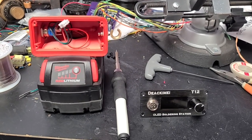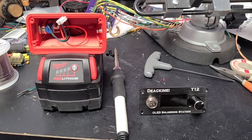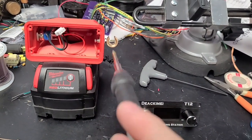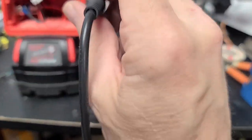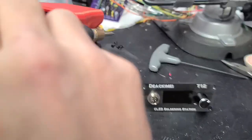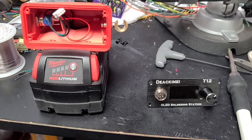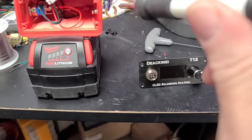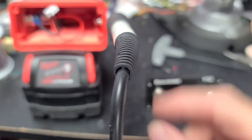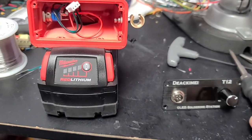Just real quickly wanted to show this M18 soldering station that I got off of Amazon. I really like it, except there was a very hazardous part of it. This iron holder right here just had one screw going through to hold it, and it's right-hand thread. So over time, this worked to where it would just flop down and go right out of there. Very dangerous.